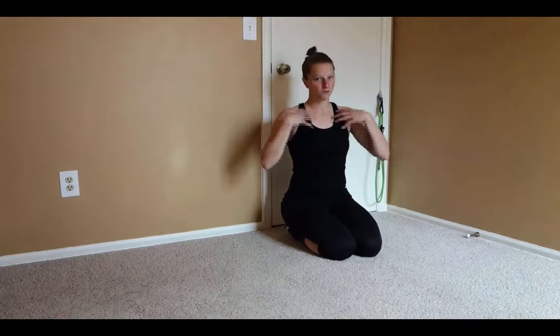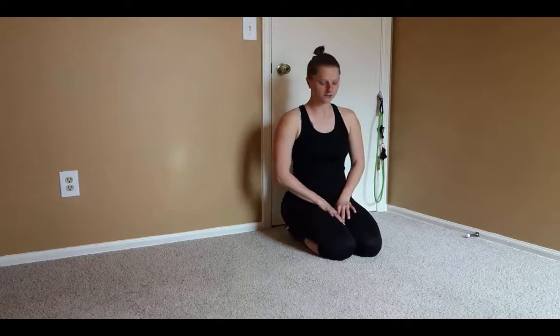The resisted dead bug is a dead bug variation that uses a tube band attached to a door anchor to add some tension into your anterior core. It's a very great full front of the body core exercise.